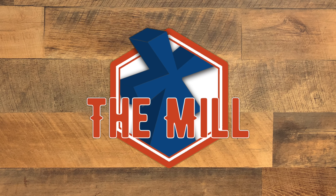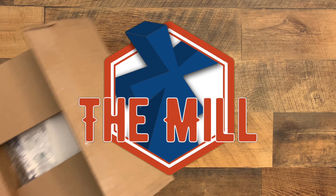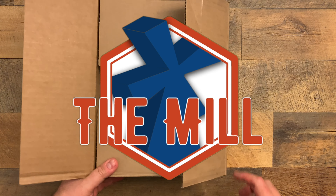Hello and welcome to The Mill. I'm your host Dusty Crane and this week we have an unboxing. Let's go ahead and take a look at what we got here.